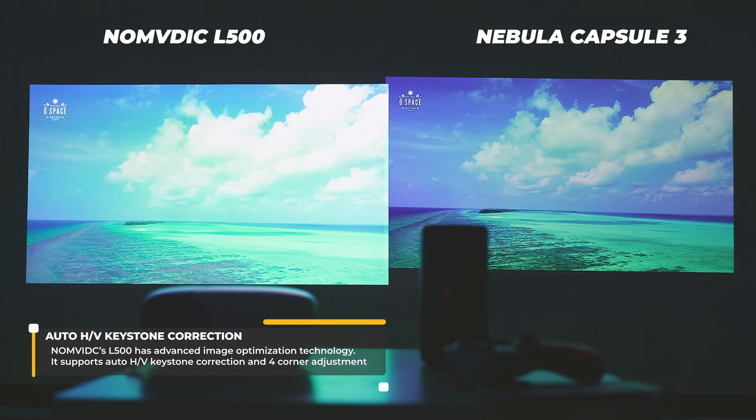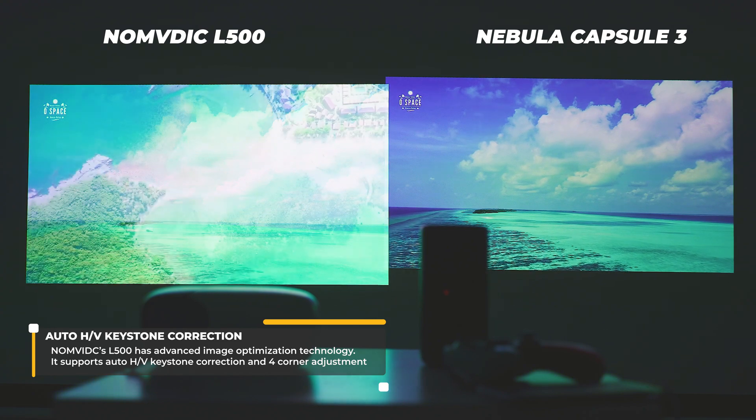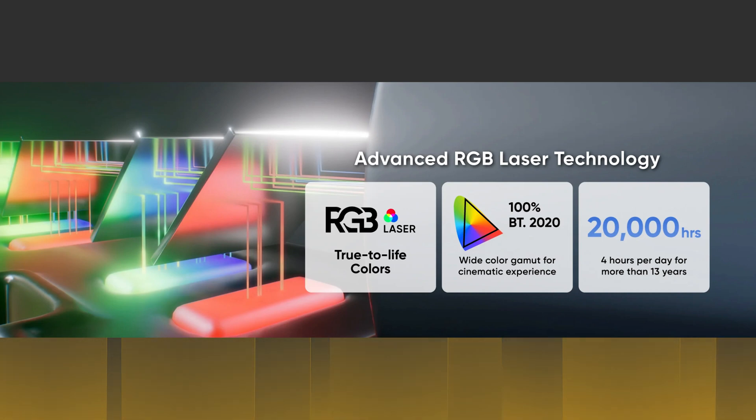The brightness is rated at 650 ANSI lumens, which is quite a lot. If we place it side by side with another portable projector outputting a bit less, you can clearly see the difference in terms of colors, contrast, and overall image quality. This projector is among the first supporting the BT.2020 color gamut, which is similar to Rec.709 and DCI-P3 but covers a wider range of colors. Looking at all these samples makes it very evident that the colors are a lot more vivid.